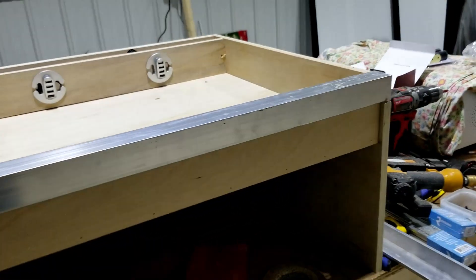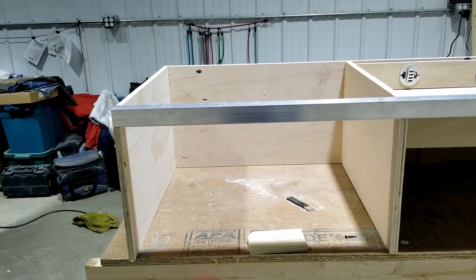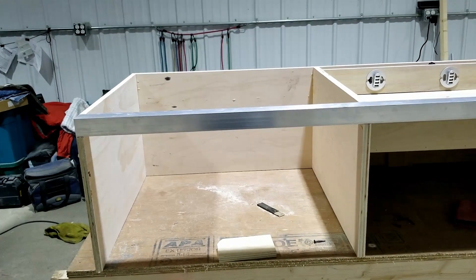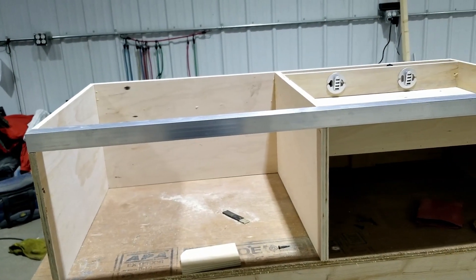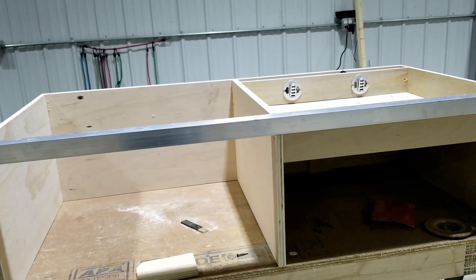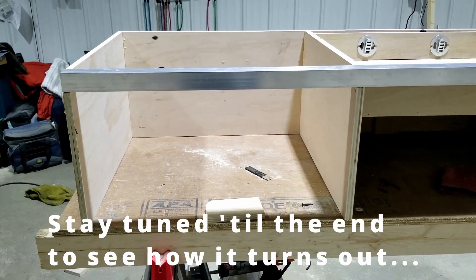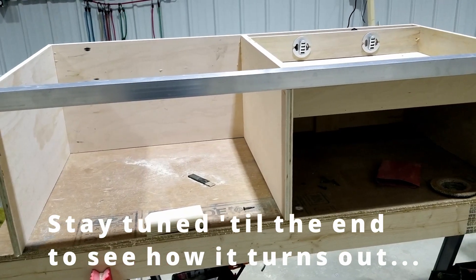So anyway, this is what I ended up with. Now I can just attach and anchor it into that edge and I should have no problems with it deflecting. It's just a matter of putting the drawers in and cutting that access hole, and it's done.